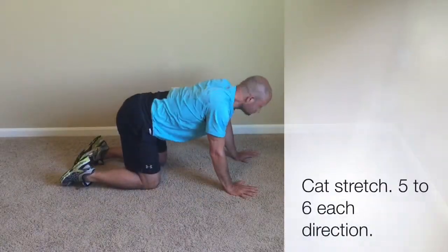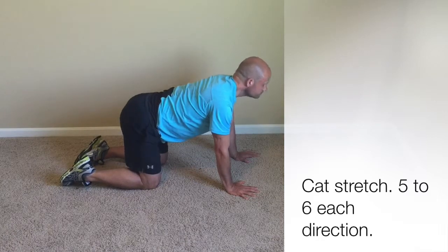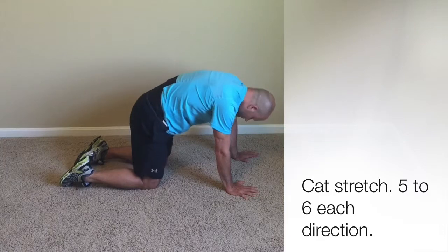From there, we go into some dynamic stretching. Cat stretch — arching the back upward and then reversing the direction. Make sure that back is very limber.